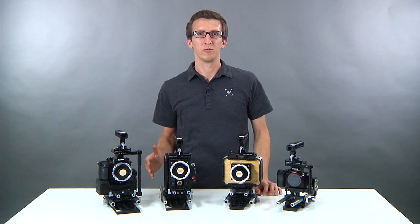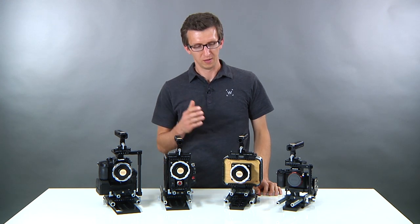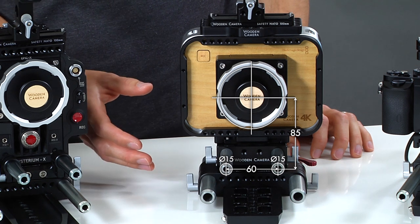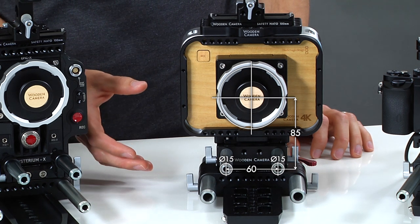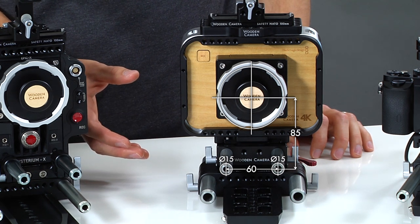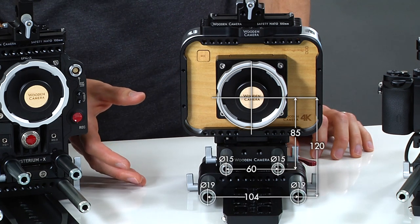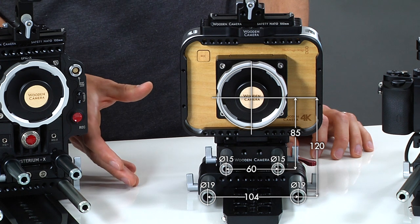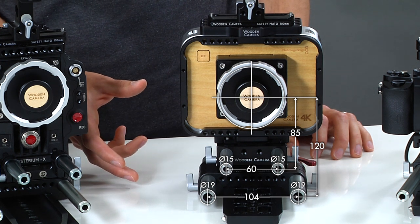In this video we're going to talk about the difference between the three rod standards. On the Blackmagic camera we have 15 millimeter lightweight rods spaced 60 millimeters apart and 85 millimeters from the center of the lens. Underneath that we have our bridge plate 19 millimeter, which has 19 millimeter rods spaced 104 millimeters apart and 120 millimeters from the center of the lens.